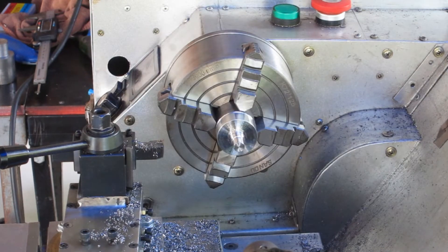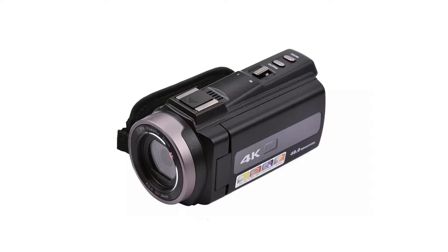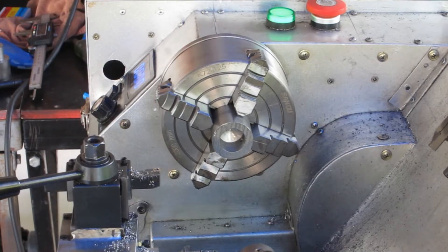G'day viewers, terribly disappointed here. I've just spent 30 odd minutes machining that and thought I had recorded it all, but I stopped for lunch and took my nice new Chinese-made video camera inside and discovered that all the files were unplayable and unusable. So I've lost all of that once again. I've switched back to the old camera that doesn't have a lot of memory, and hopefully it will work. I've switched around and gone to the other end of this part and we'll work on that.